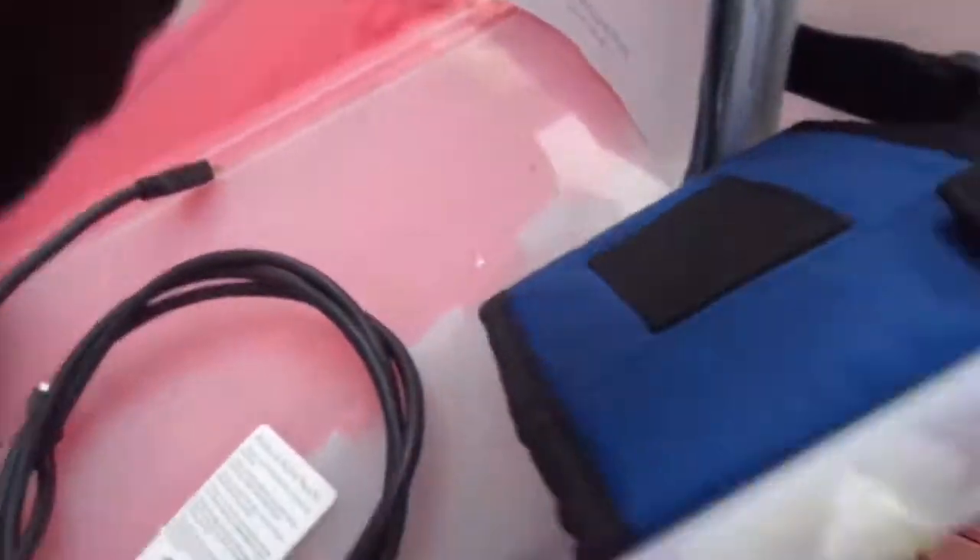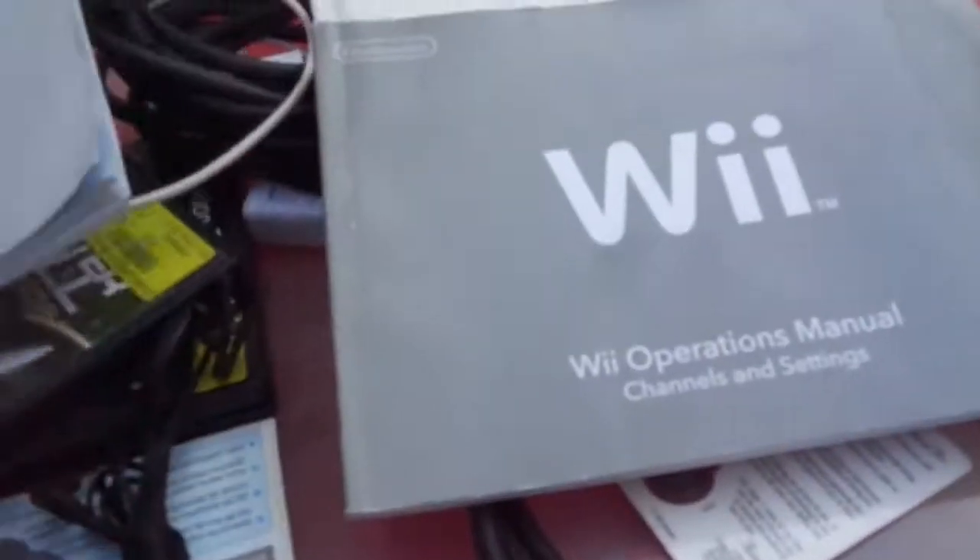Here's an HDMI cable — these always come in handy. USB charger. Another steering wheel for a Wii — I'll decide what to do with that. Some cables. I'm going to do the battery. Here's a couple of manuals — Wii, Wii.